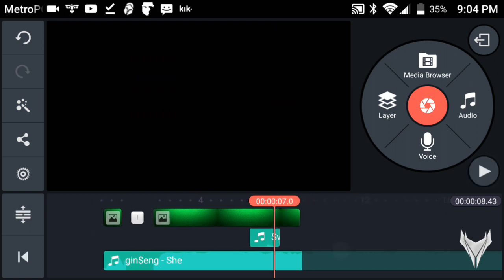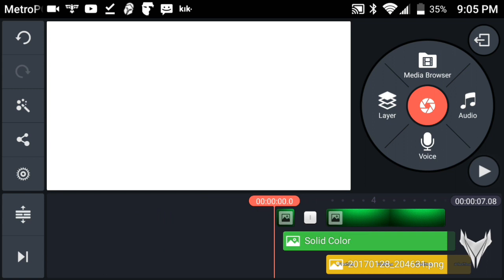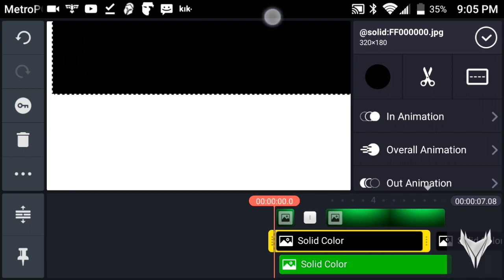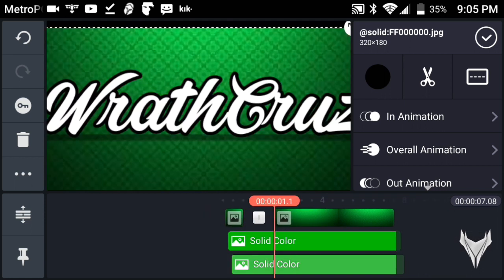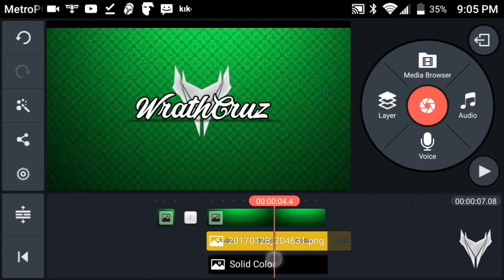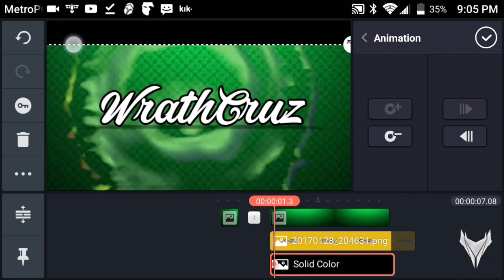Cut the video right here and that's pretty much it. Optionally, grab a black image, come to the top right here, and do the same routine — make sure you're on beat. This seems to improve the intro in my opinion. Go on the keyframe, press plus, and move it down just a bit. Then grab another image key, move a couple seconds ahead, and increase it.